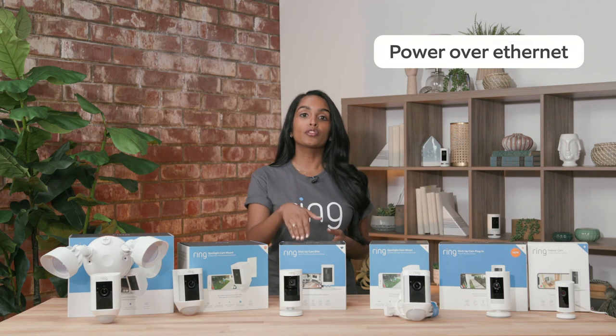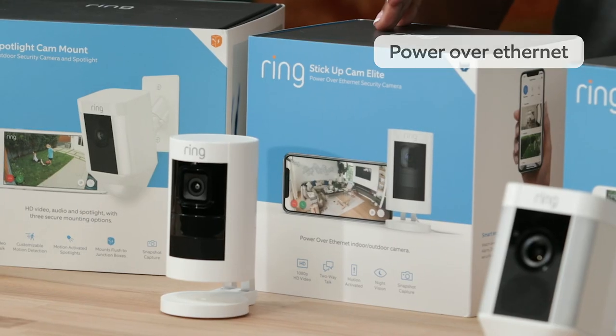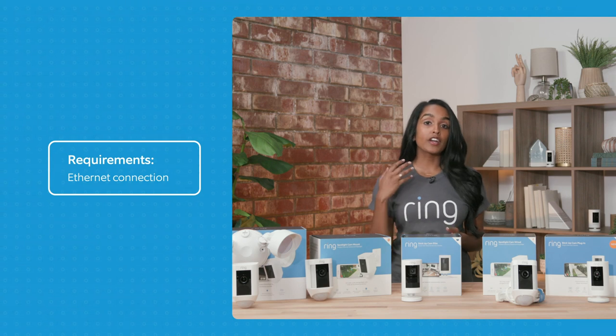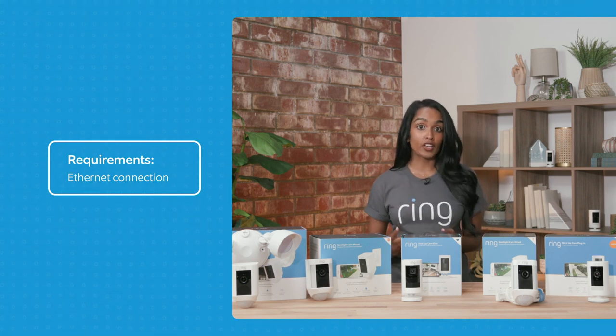The second option is our power over ethernet, like with our stickup cam elite. This requires an ethernet connection and provides continuous power and internet connectivity.